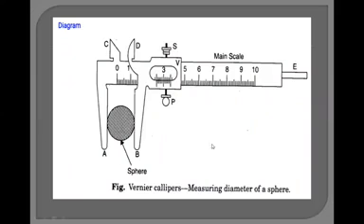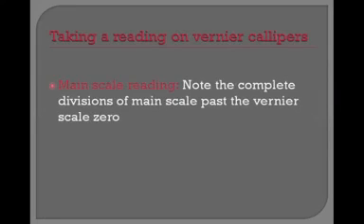Now look again at the diagram. With the vernier caliper we can measure the diameter of a small sphere. If you want to take a reading, first we take the main scale reading by noting the complete divisions of the main scale past the vernier scale zero — that is, how many divisions the zero of the vernier scale has passed on the main scale.